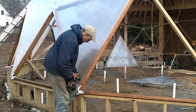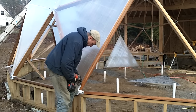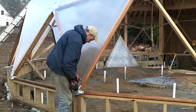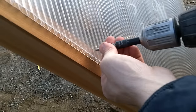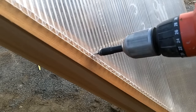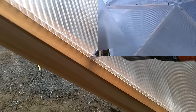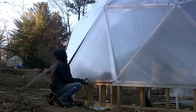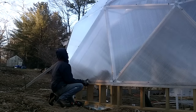All the panels are held in place with stainless steel screws that have a neoprene backed washer. The screws pierce right through the polycarbonate and the washer creates a watertight seal against it. All the joints will be taped in the spring since a waterproof tape needs to be applied when it's over 60 degrees.